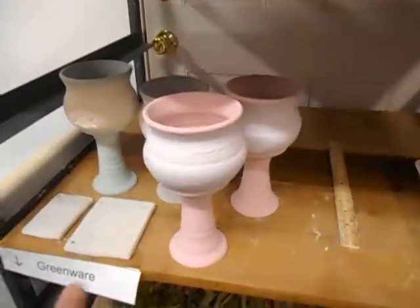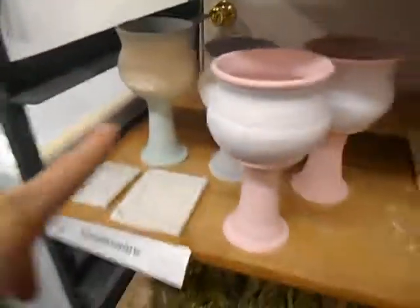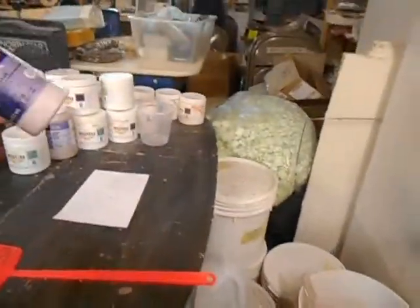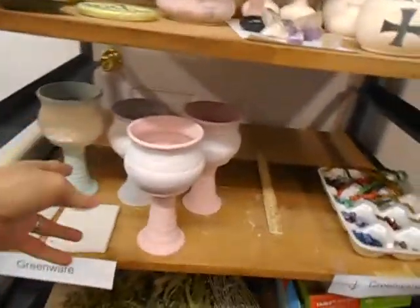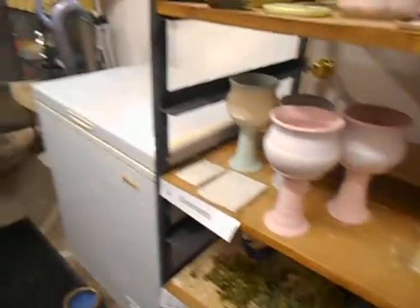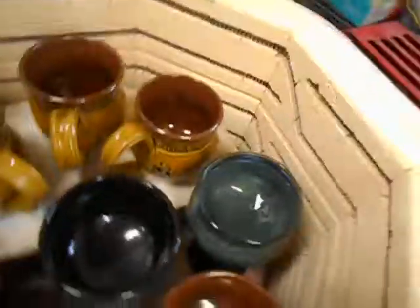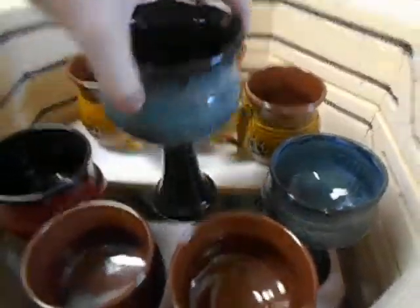What kilns are for is to fire pottery like this. The color you see here on these pieces is glaze — this is an example of underglaze, which is a mixture of chemicals. When painted on it looks kind of ugly, but when these chemicals are subjected to high heat, they change.